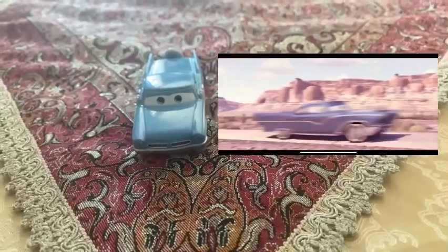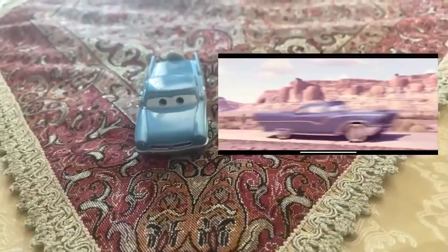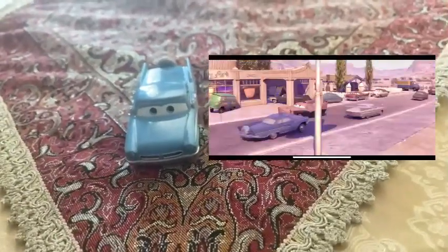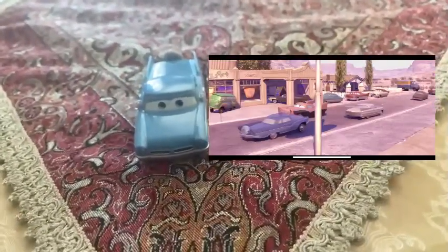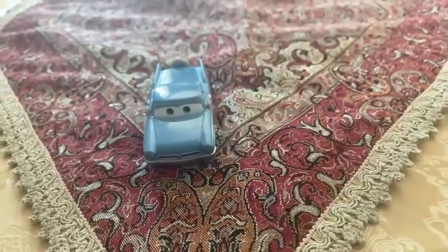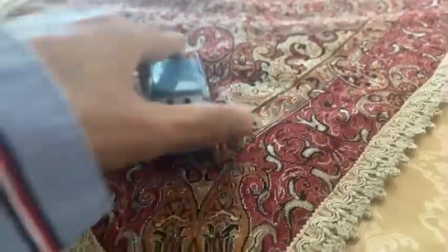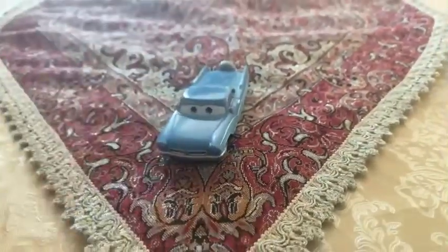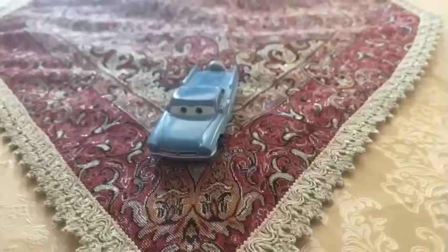Blue Two-Tone Car was seen in Radiator Springs, alright at the end going back to the road. And he was also seen in Radiator Springs next to Hank Murphy when he is checking the Mirka's project. And this is how it is. Okay guys, we are going to be checking on Blue Two-Tone Car's color.